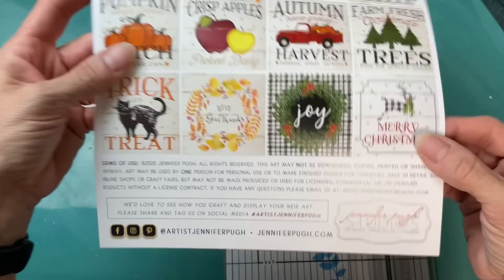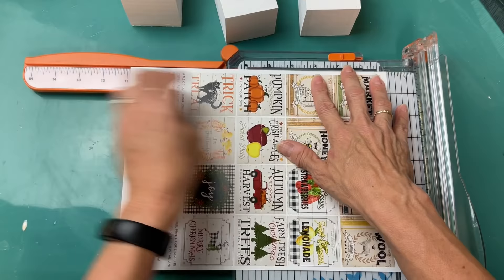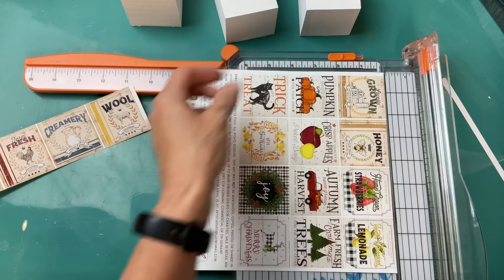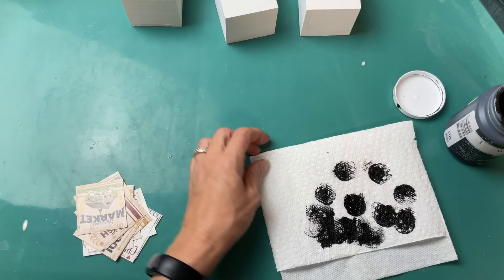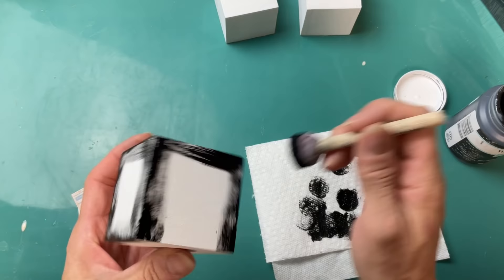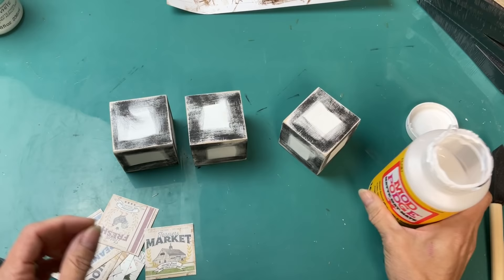I'm showing you a couple of options of small images you can use — again the website is jenniferpugh.com. These are on much thicker paper from the artist who did the 2021 farmhouse calendar. You get four sheets for around 12 images — check the link. To make these look more rustic and farmhouse, I'm taking some black chalk paint and sponging around each of the six squares on each cube, and then once painted I sand them a little bit — you can see the sanded edges.